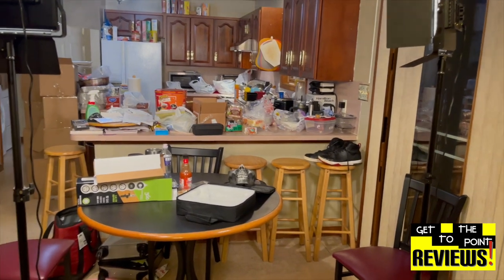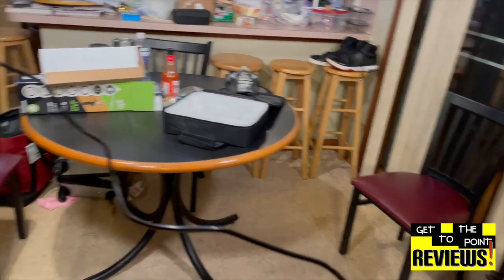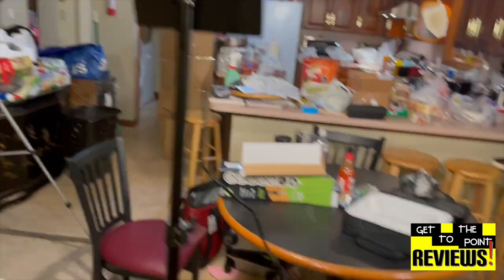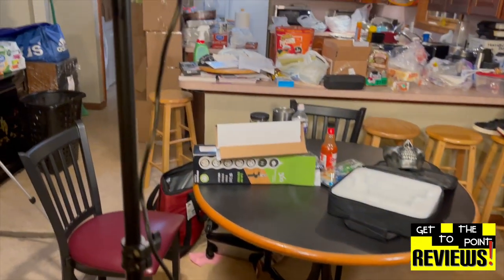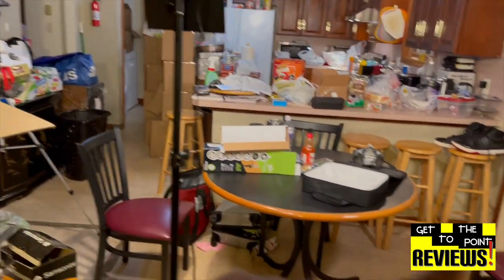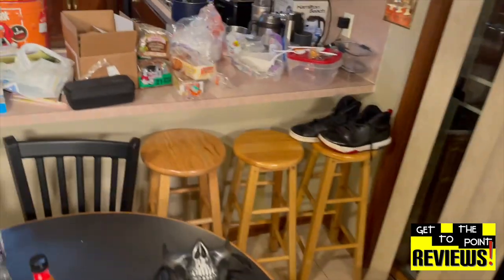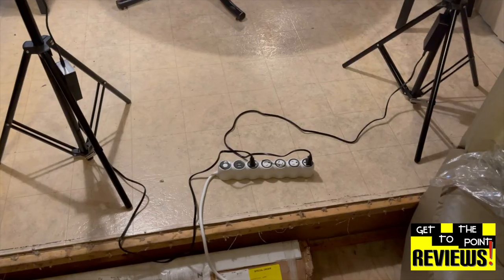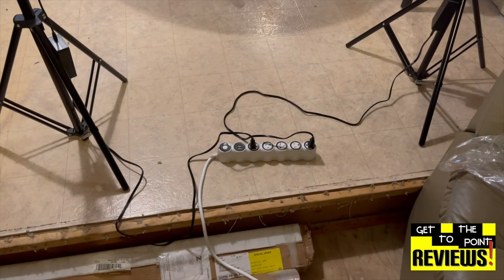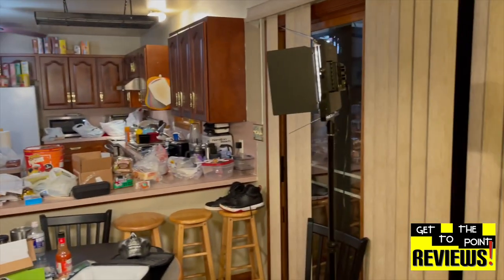And now I can walk between my lights, whereas before I couldn't because the cord was always stretched from my light fixture to the wall. I would always have to walk into the other room to get to the other side without ducking underneath. But now I can just walk through point A to point B. And there you have my solution to the overextended power cords from my Neewer lights.